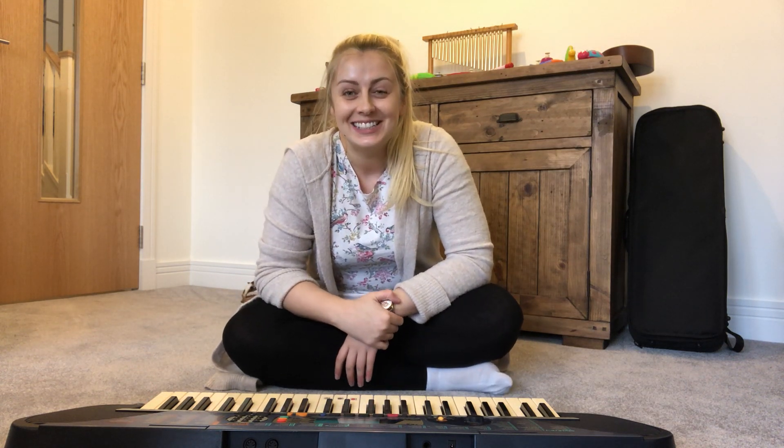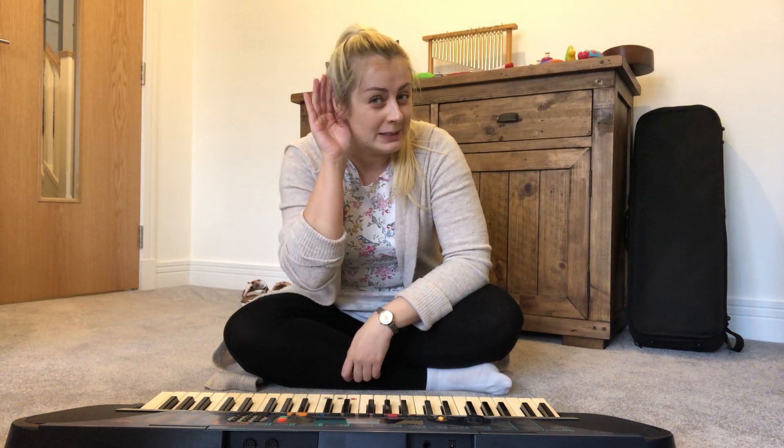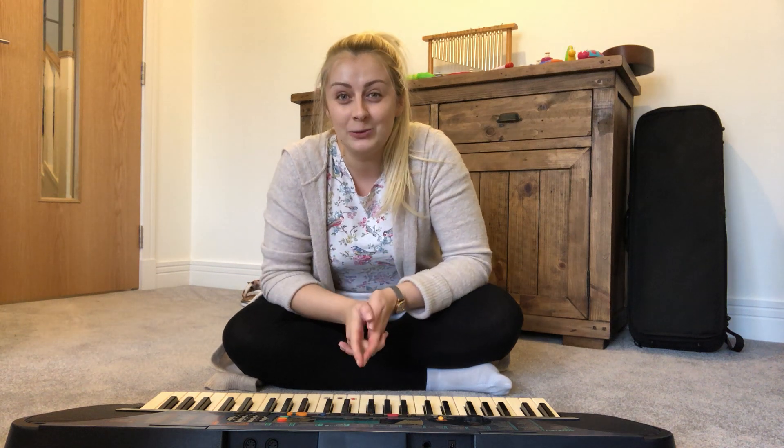Hello everyone. Today we'd like to bring your first musical activity to you and it's called Play Away and Stop. Now your job is to listen to the music and play along with it and with the song, and when I say stop everybody stops.